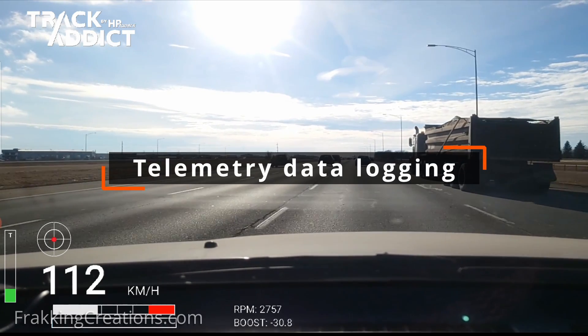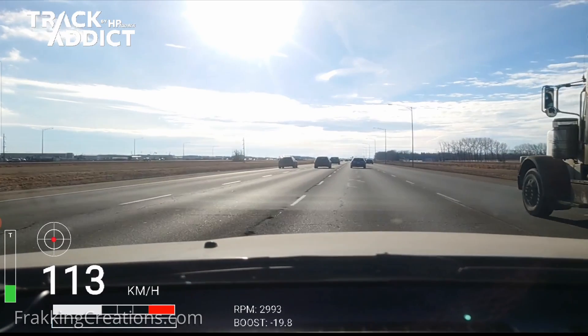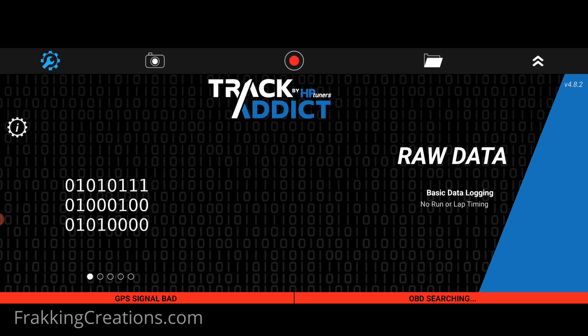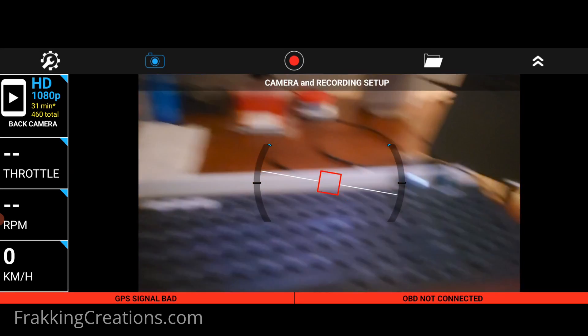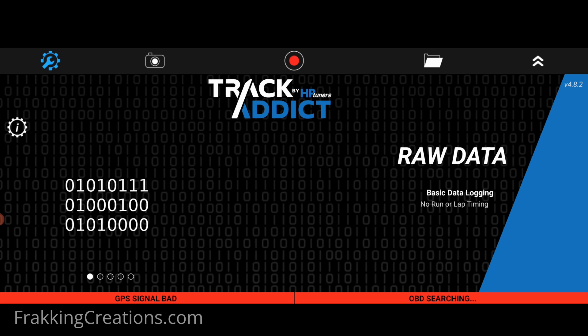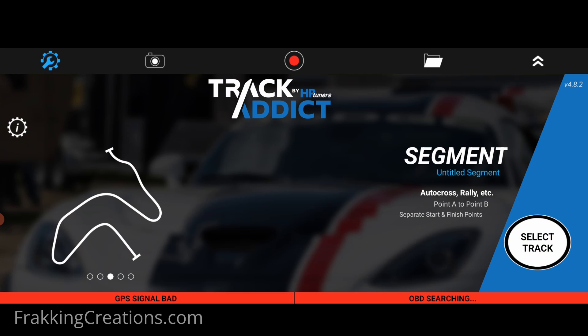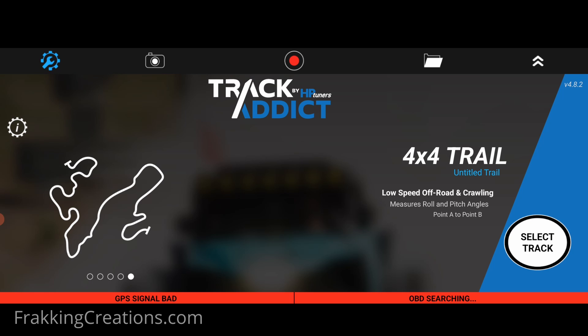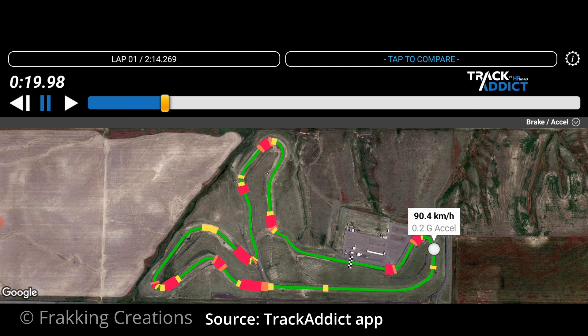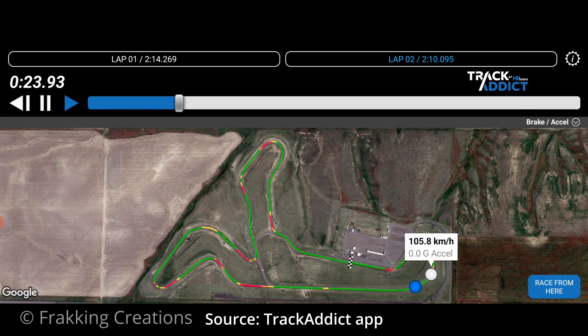Telemetry data logging. If you track your vehicle in motorsports or just want to capture telemetry data of a drive in your vehicle, you can do that. It's not too hard to do with free apps like Track Addict or the included app by OBD-Link. You can use the OBD-Link MX Plus adapter and Track Addict to data log your drive whether it's just raw data capture, a road course circuit, autocross, drag race, 4x4, or more. Play back your data and analyze your driving. Plus, you can compare two different data logs side by side and more.